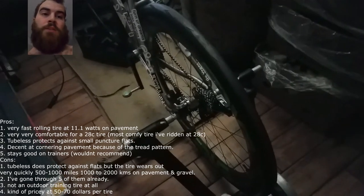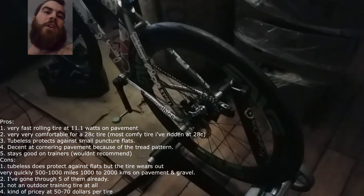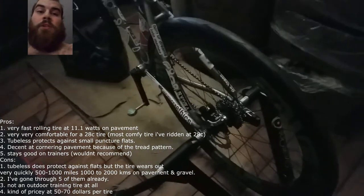Outdoors, I've already gone through like four of these tires. I'm not the biggest fan of them, to be honest, in terms of training. They're not really a training tire — they're a racing tire. If you want to train on them, you're in for a world of problems, because they're going to go flat. They're not an all-arounder tire.